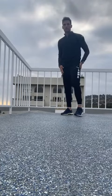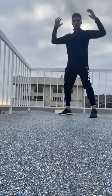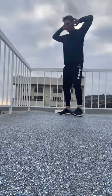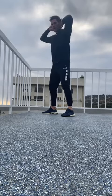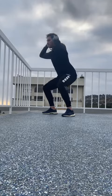Alright guys, so the first one we're going to do are called Fragues. What you're going to do is put your hands on your head, start positioned facing one way, and it's a squat and then an explosive jump and a twist.